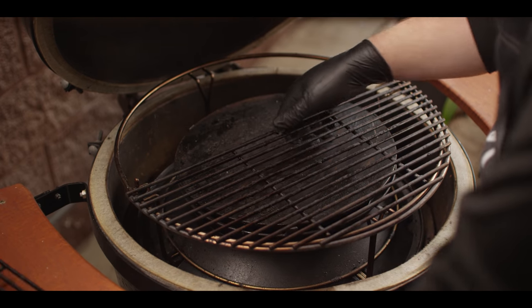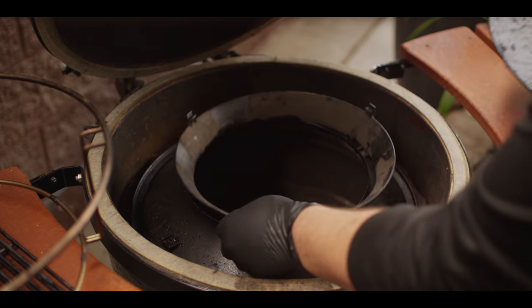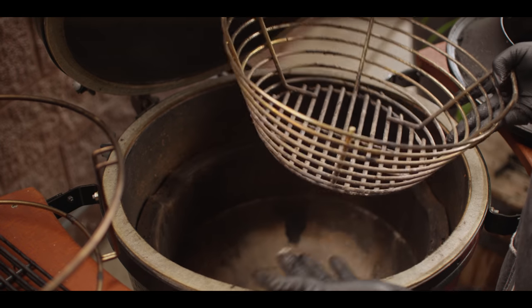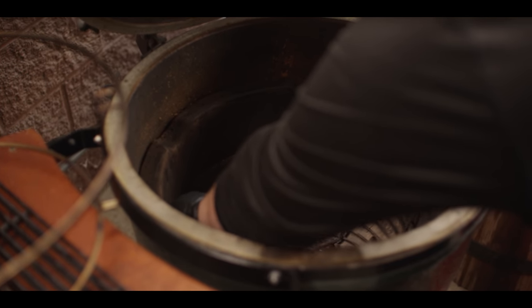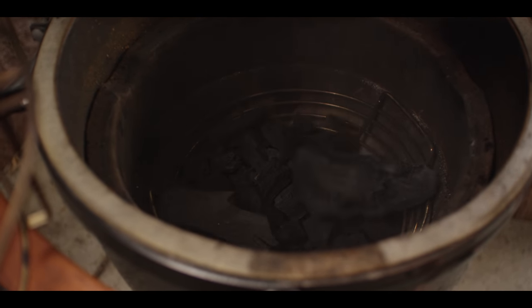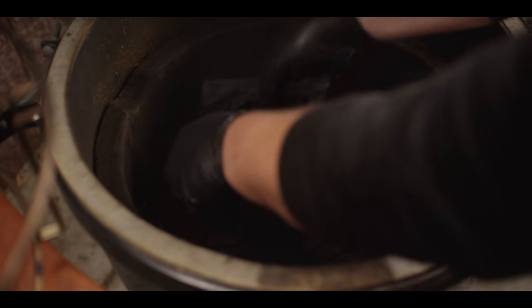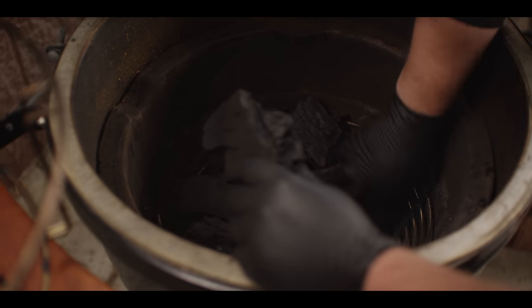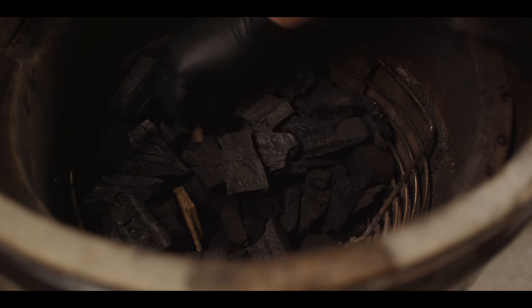Today we're cooking on the large Big Green Egg, and we're going to start by building our coal bed — the grill's already set up for smoking. We're doing this with the Kamado Joe slow roller attachment, which really just makes the smoke go that much smoother. We're going to deconstruct our slow roller first. We've outfitted the Big Green Egg with a Kick Ash basket for maximum airflow, and that's where we're going to build our coal bed. We want a decent amount of Kamado Joe Big Block charcoal in here because this is going to be a fairly lengthy smoke.